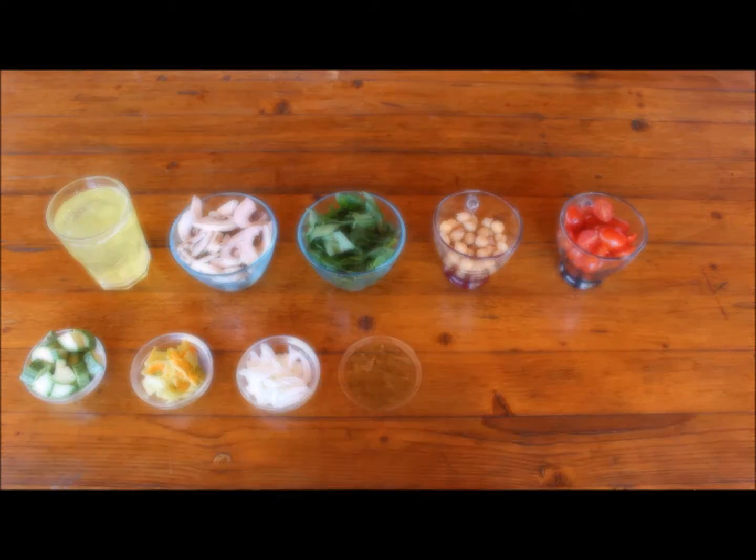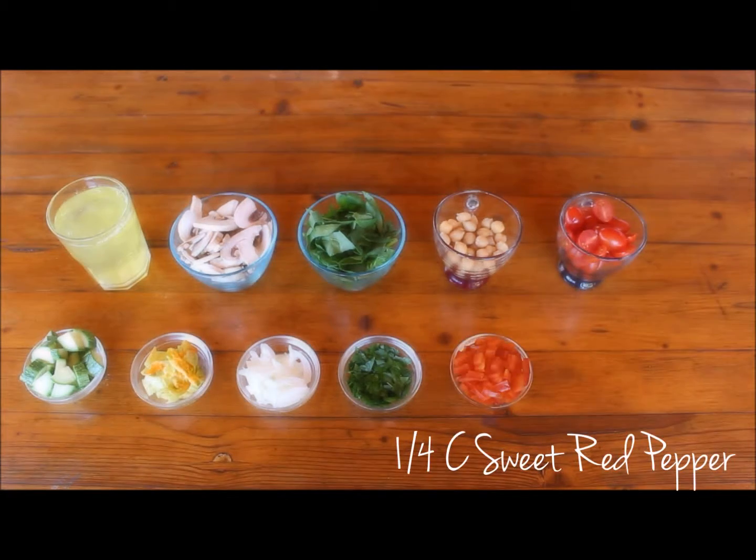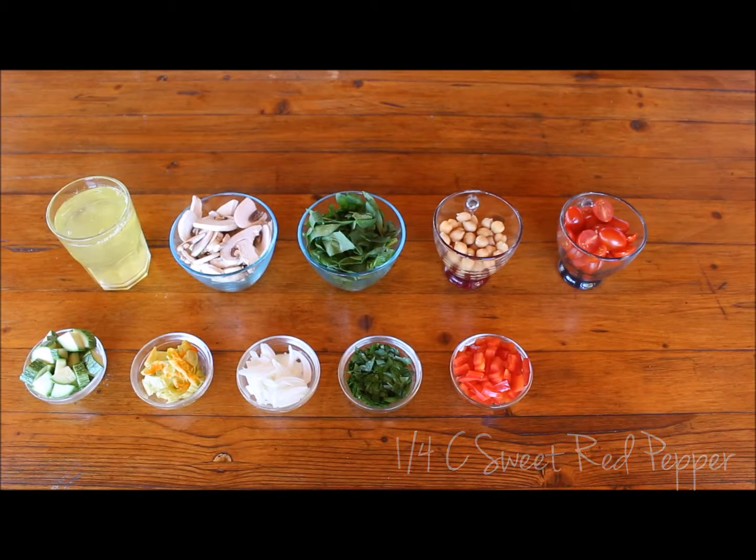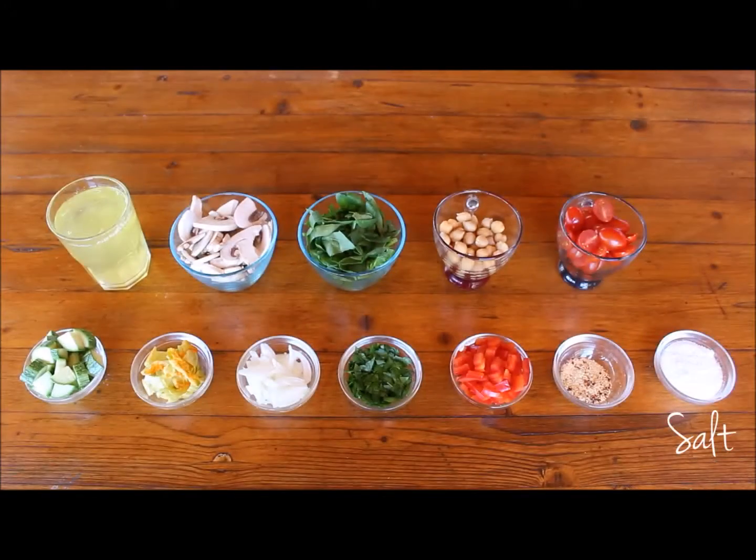1 small yellow onion, 1 tablespoon of fresh parsley, a quarter cup of red pepper, 1 tablespoon of garlic powder mixed with red pepper flakes, and salt to taste.